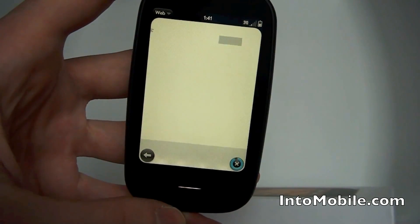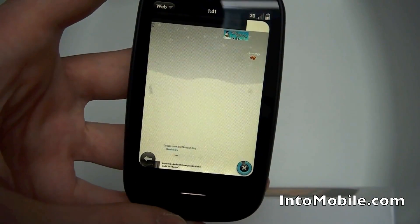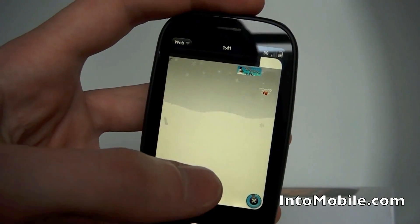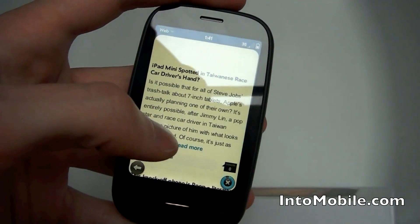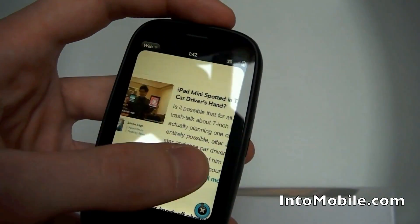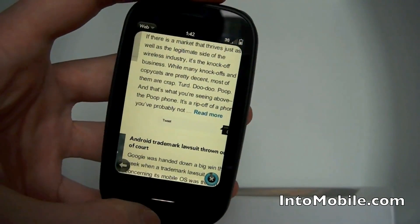iMobile is a fairly beefy site, so I find when it comes to mobile browsers it tends to kind of put them through the paces. But as you can see, that didn't take too long. You can double tap to zoom in as well. It's overall pretty snappy.